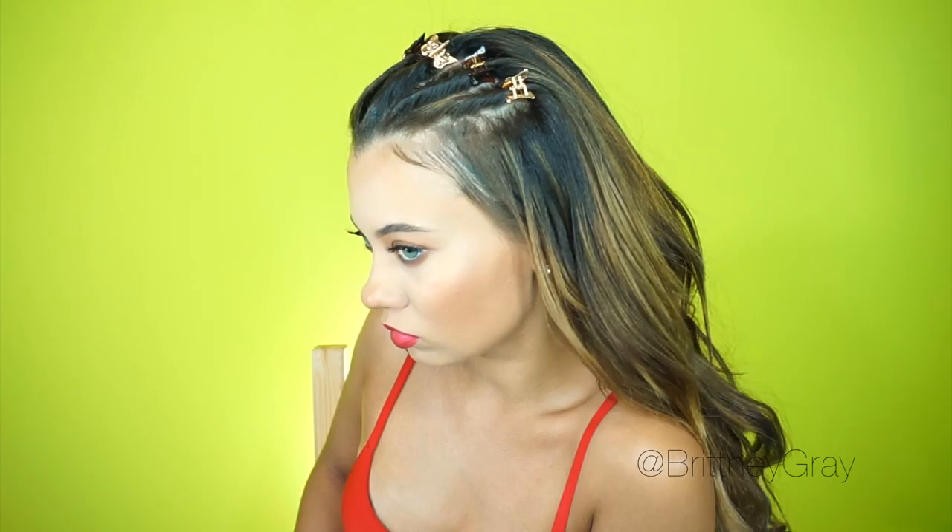After you've tamed any flyaways, this look is all done! Don't forget to take your selfies, leave me comments down below, don't forget to share this video, like it, and definitely hit that subscribe button before you leave. You guys will see me in my next video — thank you so much for watching, bye!